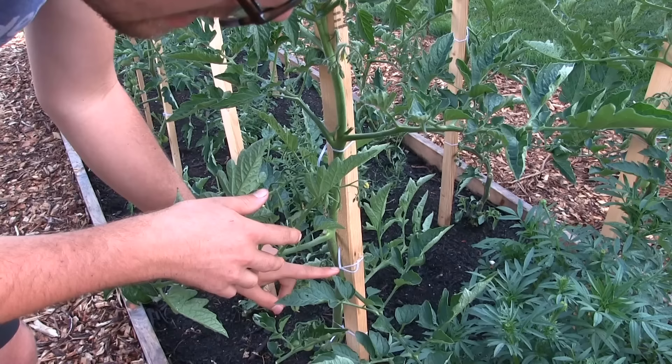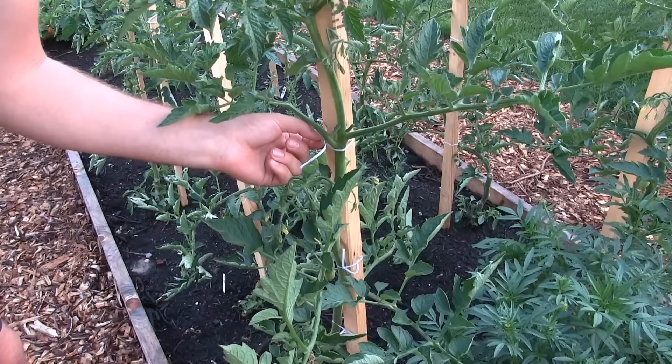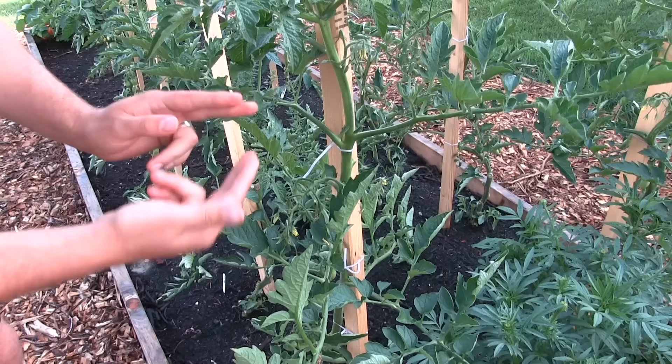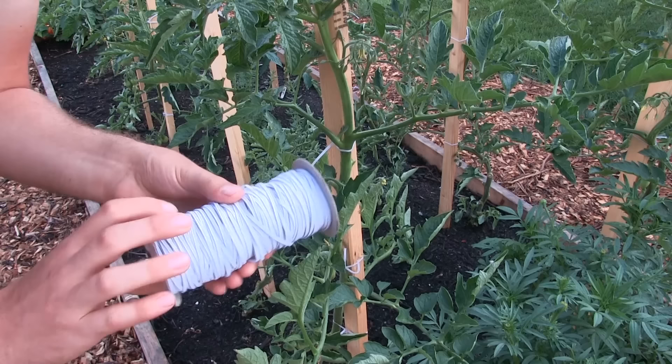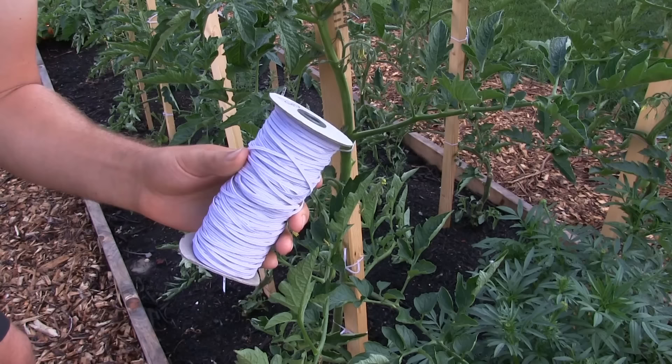It has held up — down here we tied it up already, this has held up for three weeks, and down lower it's held up for about three and a half weeks. Nothing has started to fade or crack or anything like that, and it's still holding strong. This is a wonderful way to tie up your tomatoes inexpensively — 330 feet, 110 yards, for just around eight bucks. That is a steal of a deal.